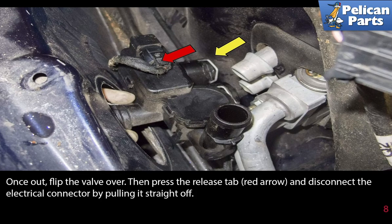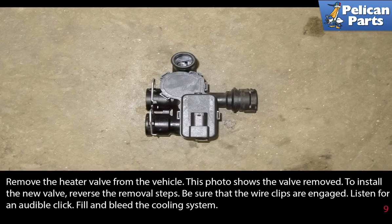Once out, flip the valve over, then press the release tab, red arrow, and disconnect the electrical connector by pulling it straight off. Remove the heater valve from the vehicle. To install the new valve, reverse the removal steps. Be sure that the wire clips are engaged — listen for an audible click.